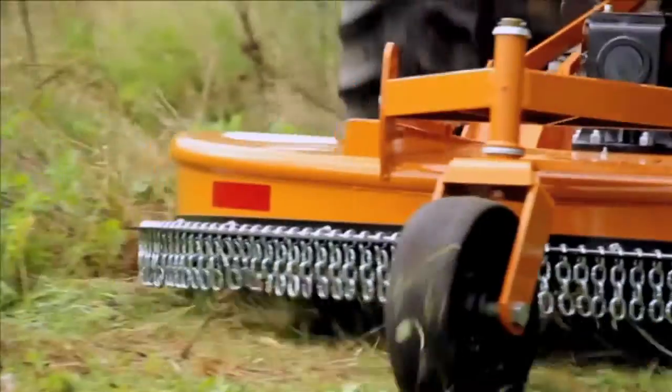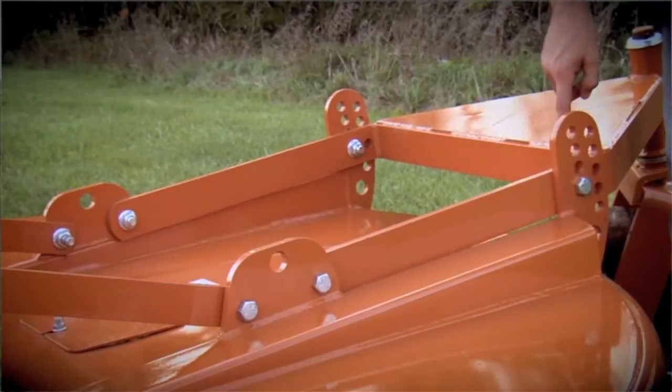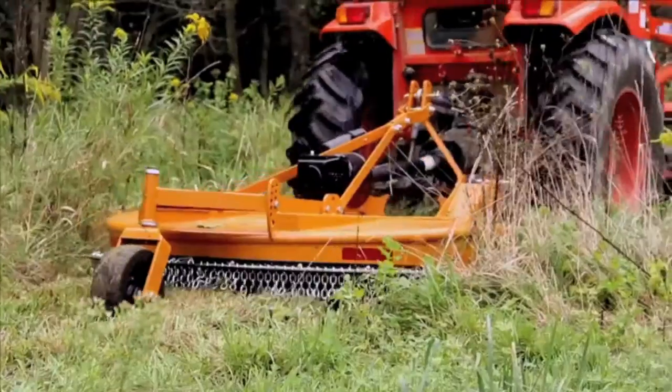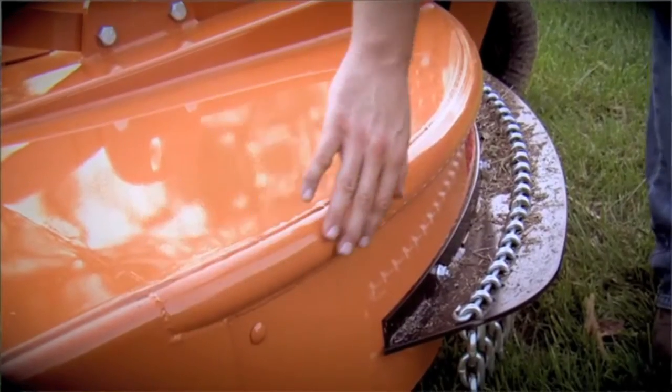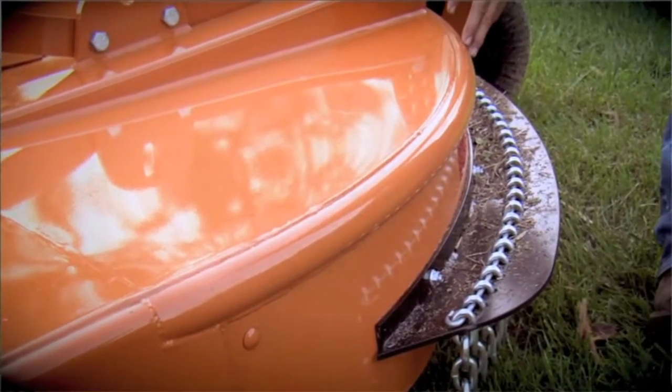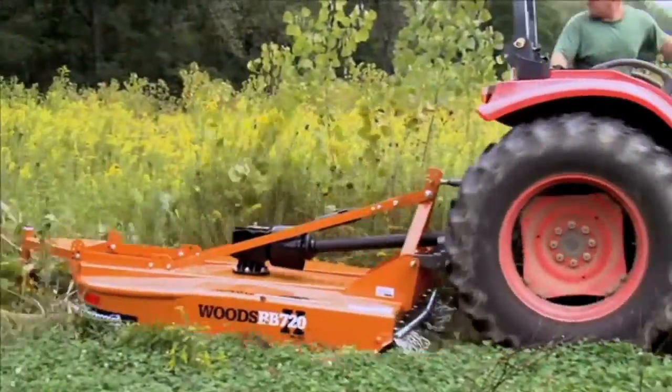Unlike the competition, the Woods Brush Bull 4-point tailwheel mount distributes its load over a wider area, which greatly increases product longevity and overall performance. Having a 2-inch tubular rear bumper provides structural integrity when backing over brush, which is sometimes the best way to effectively get at it.